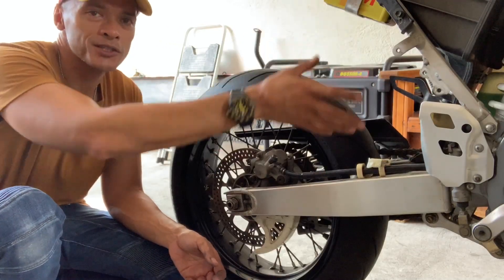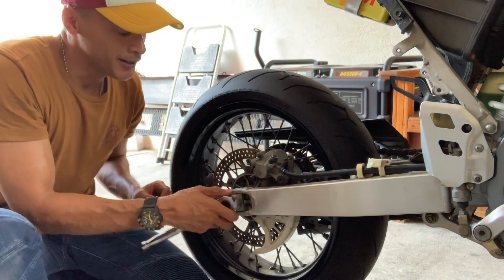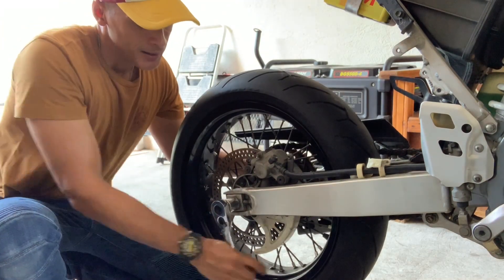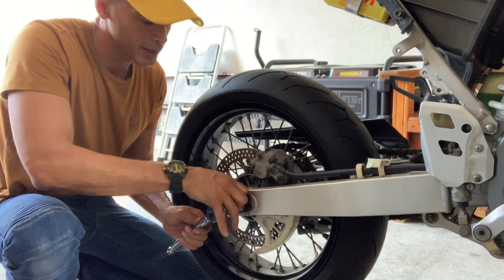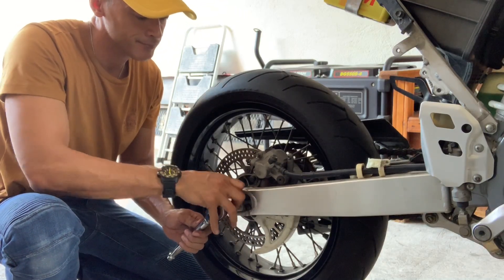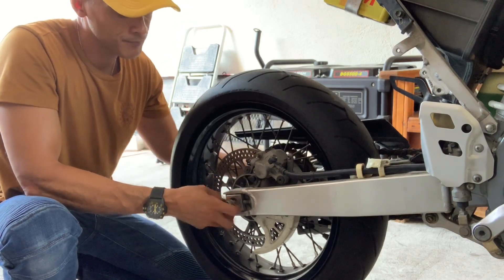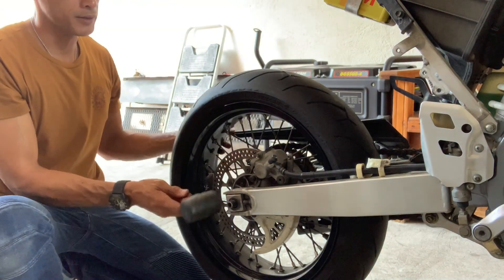With most of this cleared away, I'm ready to remove the rear wheel. This is of course a single nut — I've pre-loosened it, this is a 13. The rear wheel is ready to come off. Knock that axle through.